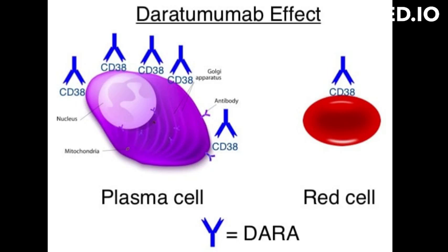Daratumumab is administered as an intravenous infusion, and it has been approved by the US FDA for use in patients with multiple myeloma who have received at least three prior lines of therapy, including a proteasome inhibitor and an immunomodulatory agent, or who are double refractory to a proteasome inhibitor and an immunomodulatory agent.